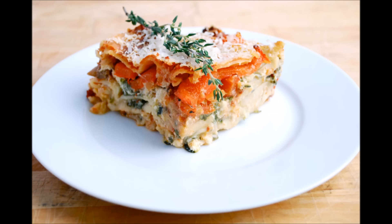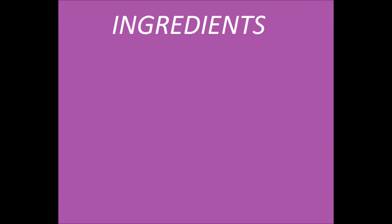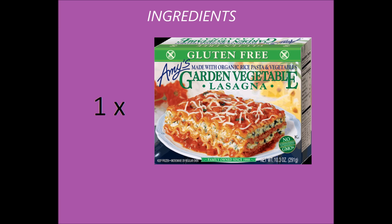Hi, Jordan here. Today I'm going to show you how to make this vegetable lasagna. So let's go over the ingredients. You'll need one Amy's garden vegetable lasagna.